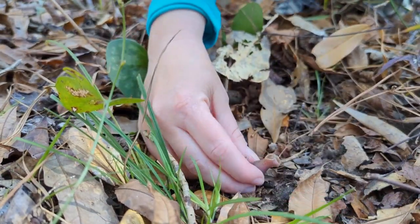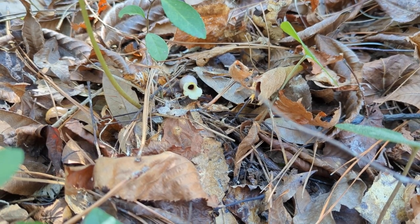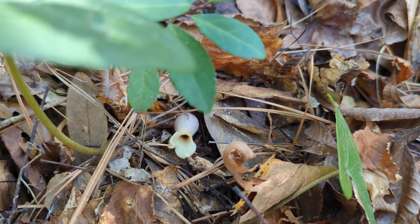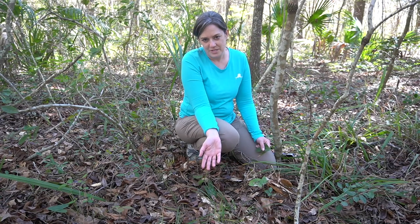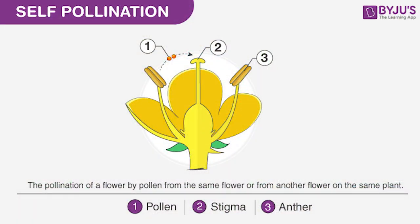Down here in the leaf litter, if you pull that away, we can find the flowers — these little purple guys down here, hidden under the leaf litter. That gives the plant one of its other common names: 'little brown jug,' named for the flowers. They're pollinated by small insects, probably gnats or flies, but most of the time the flowers are self-pollinating — the pollen pollinates the same flower it came from.